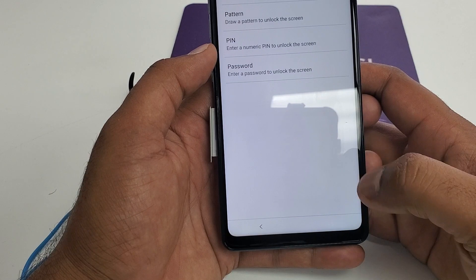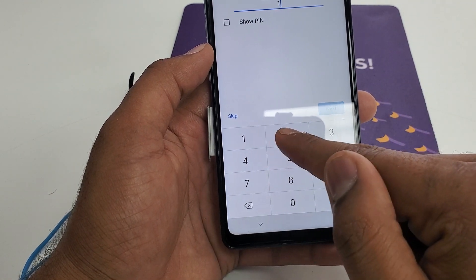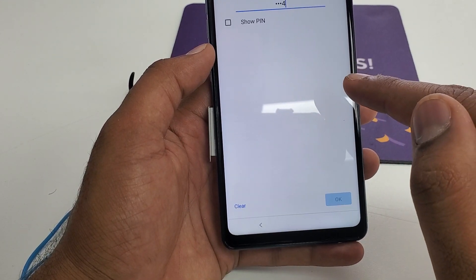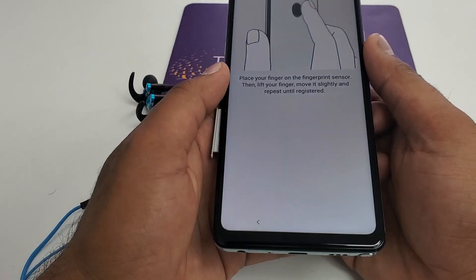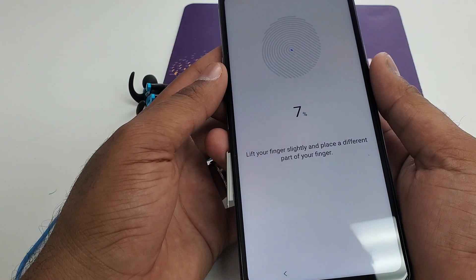Hit Next and put in the PIN. The PIN I'm going to put is one, two, three, four. Next. One, two, three, four. I'm doing this for the first time so that's why it's like this. Now what you need to do is put your fingerprint on the scanner.